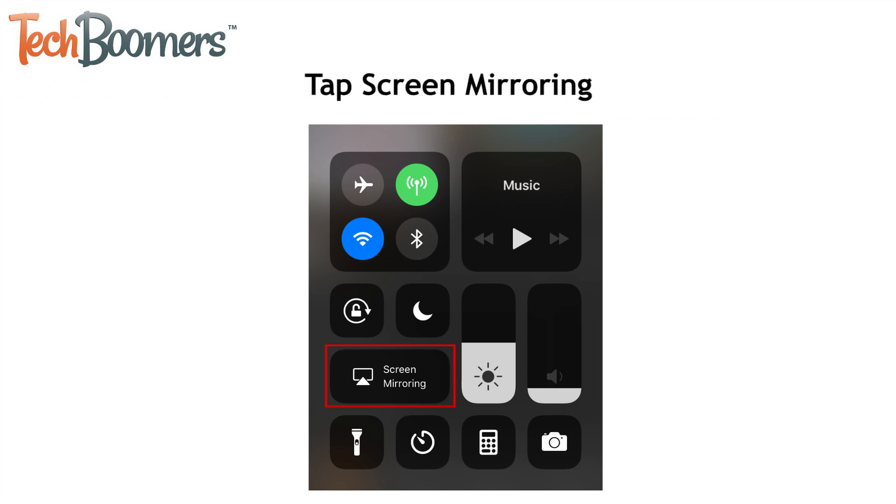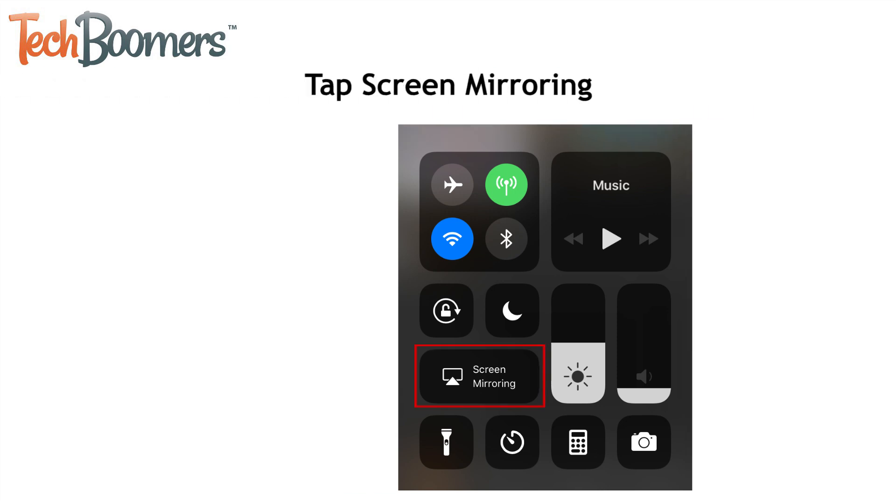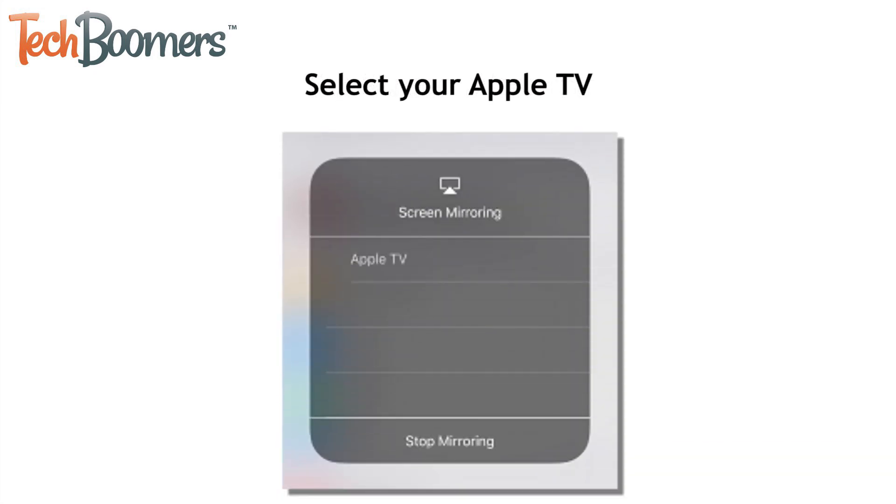Now tap Screen Mirroring. Select your Apple TV from the list of devices available for Screen Mirroring.